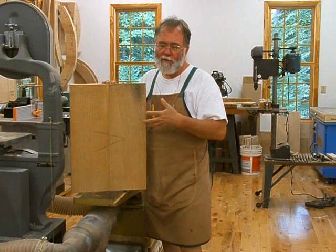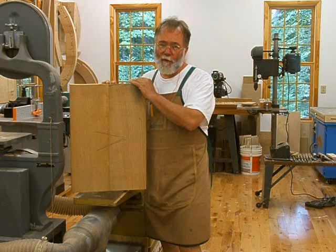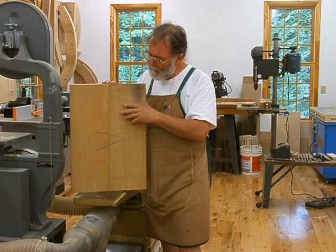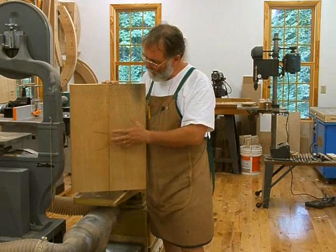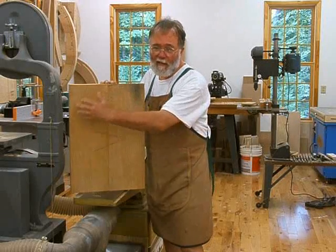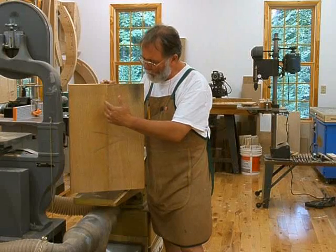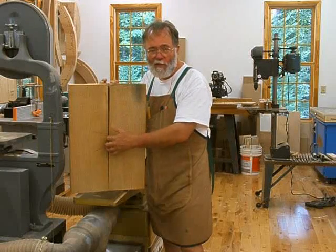Now I'm making the base that the pedestal will sit on. It's over 14 inches wide and uses 8-fourths material — that's 2 inches thick. I don't have any planks that wide, so I'm having to make up a plank. I took a plank about 8 inches wide and I'm going to butt-glue the edges together to make a wide plank I can cut the elliptical shape from. I've got to run this edge through the jointer to get the angle correct so that when it glues up it's nice and flat.